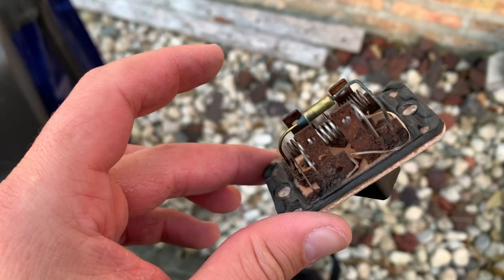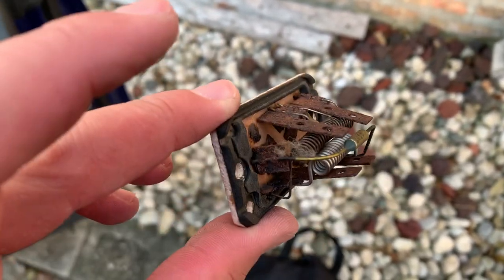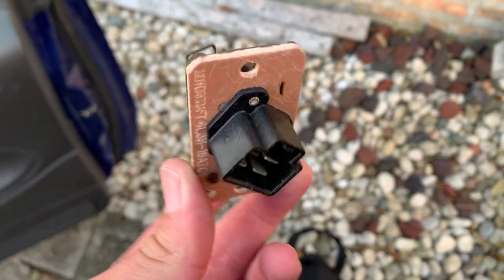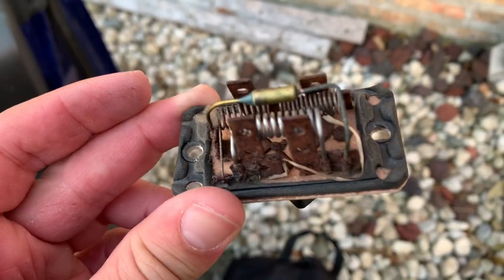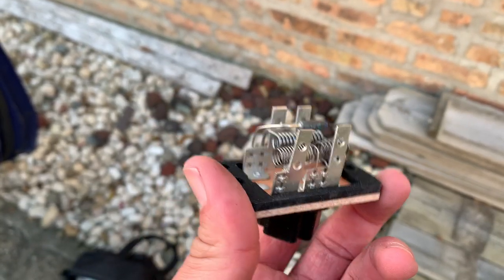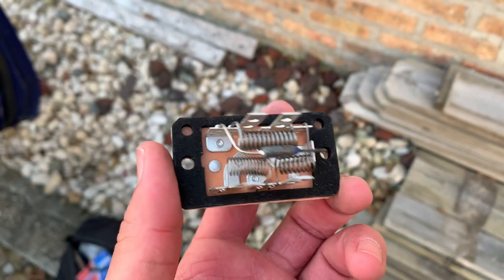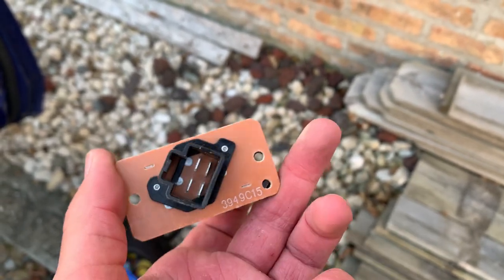Here is the old part. You can see it's kind of rusty, burnt, dusty, and decrepit — just terrible looking. Here's the new part right here: nice, clean, shiny, silvery, not rusted, not decrepit, not burnt, not dusty. So this should fix all our problems.